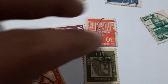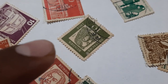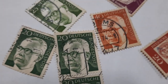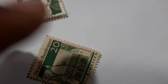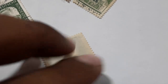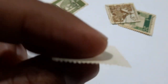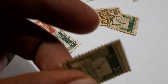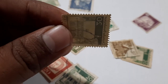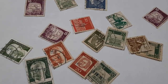These are well-maintained stamps — you can see the border of these stamps, which is well maintained. You can also see the back portion; this stamp is good. You can also see the thickness of this stamp, and you can also see the back side of it.